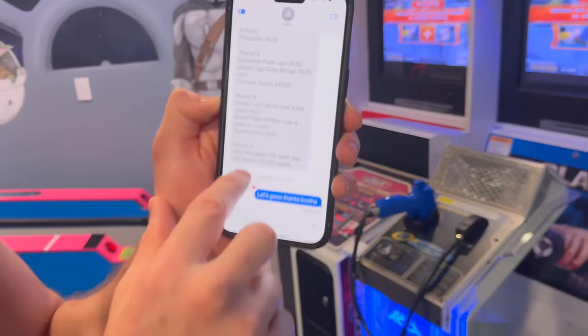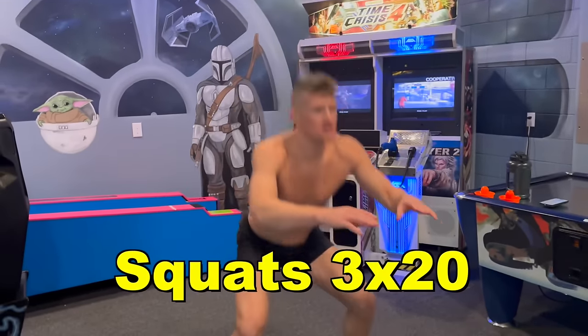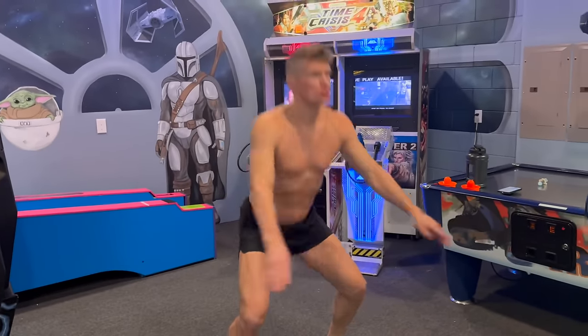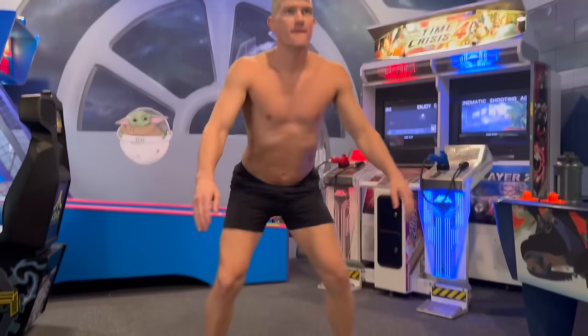Round five: neck rotations — got to keep that neck nice and strong — and heel sprints. We're going to substitute the heel sprints because we don't have a heel machine, so we'll use my altitude chamber and do a little shadow boxing work.